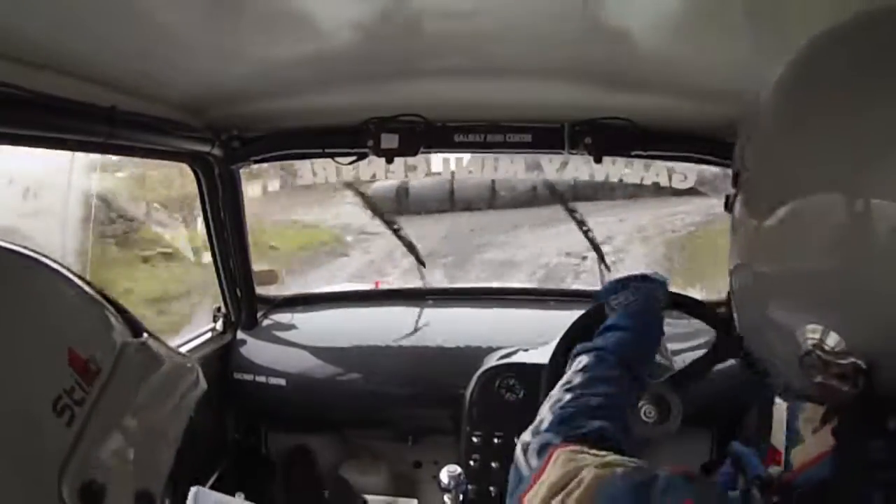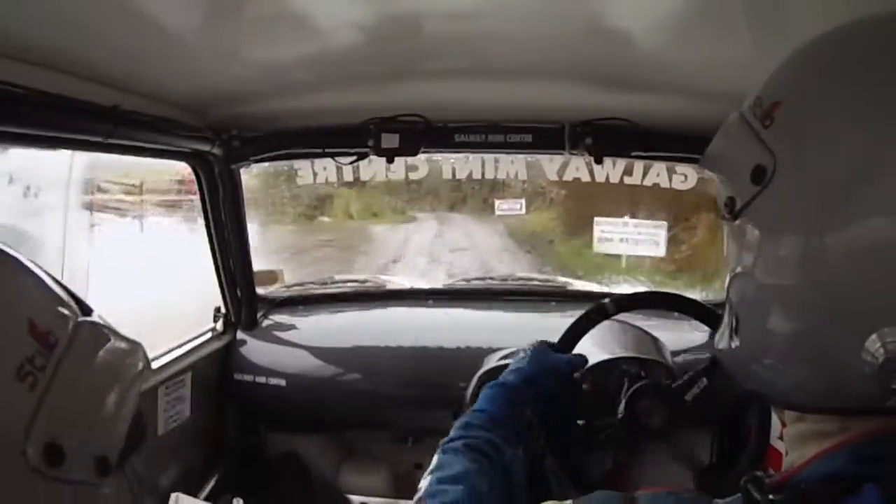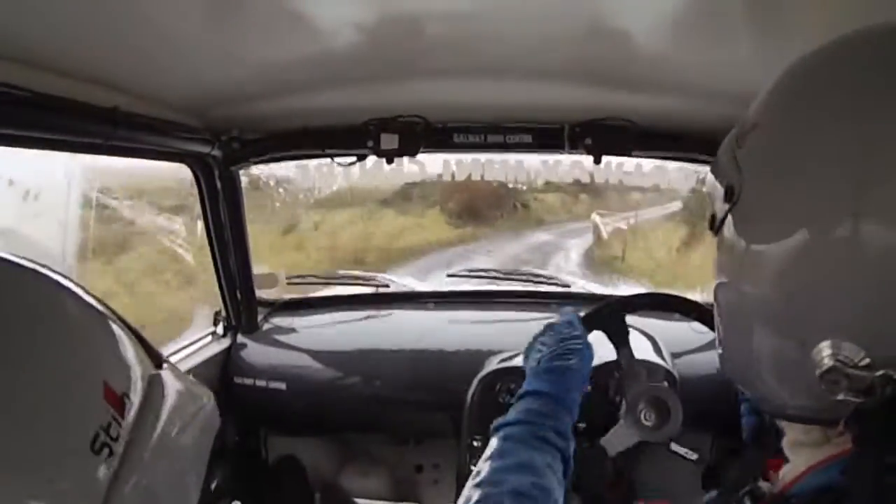And 60 over mud — take it handy. And tight medium left and keir right. Tight medium left and keir right. 150. It's 150 over rough.